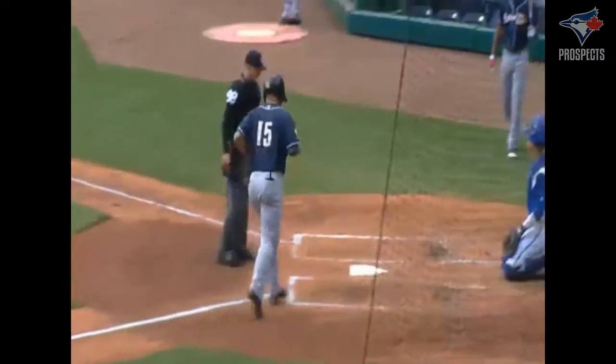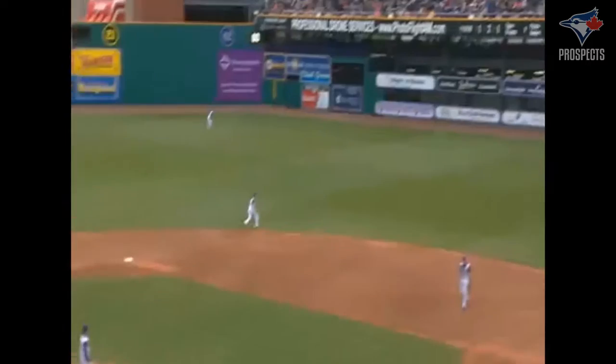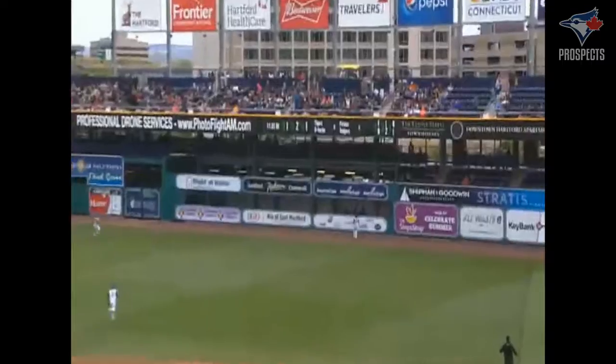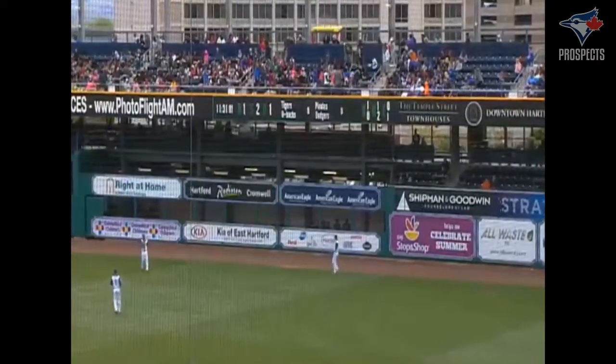Well, that's a pop to the opposite field, Jeff. Yeah, it sure is. I mean, you've got to hit the ball basically 30 feet in the air to get it out. And he got it over that railing above the home run marker, just above where the LED out-of-town scoreboard is.